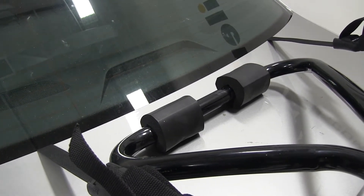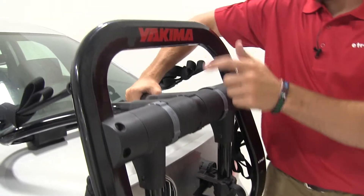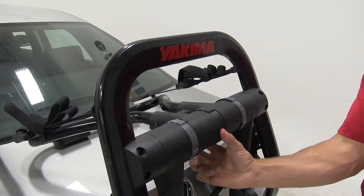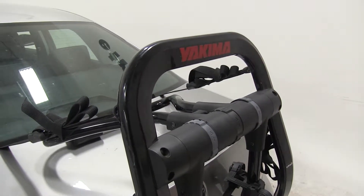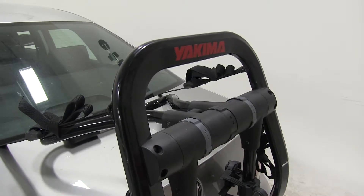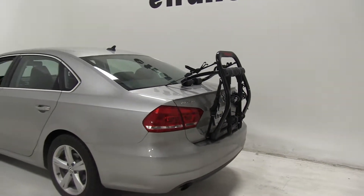The last thing I want to show you is this little knob right here. It allows you to set this bar into four different settings, making it compatible with many other vehicles and styles. Simply turn it to set the bar of the bike rack into place so it matches your vehicle. Be sure to check the fit guide on etrailer.com or Yakima's website. And that's going to do it for our test fit of the Yakima Fullback 2 bike rack on our 2014 Volkswagen Passat.